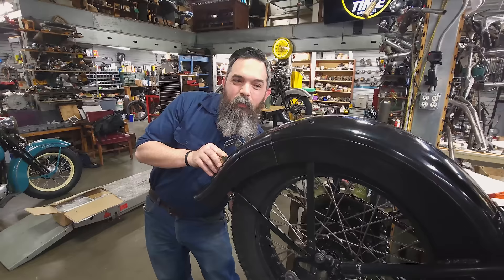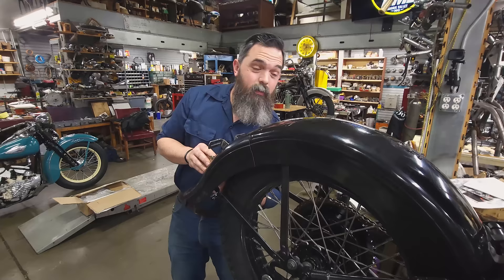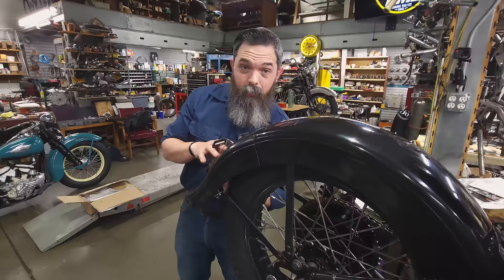Matt mentioned this project a couple of videos back and a lot of you guys have been asking to see more of it, so that's why we're here. We're going to finish this thing up. We're close to getting it running, and we wanted to bring you along to see the finishing process — what it looks like when you get to the end of a project, first fire, and then first ride when we take it out for the first time.